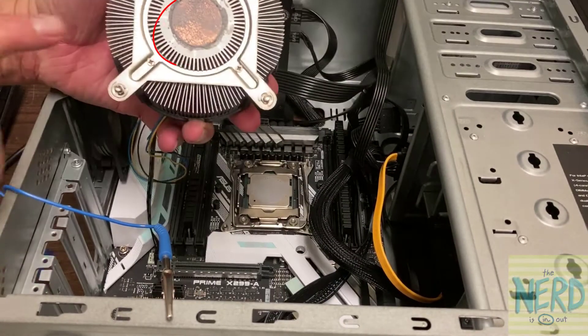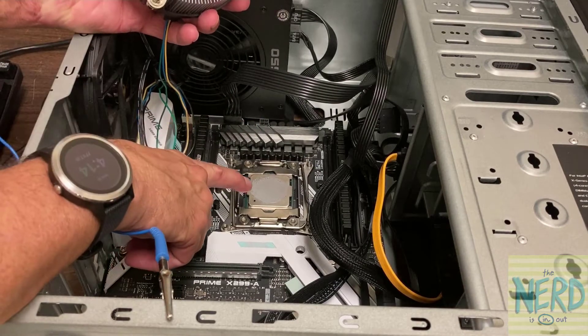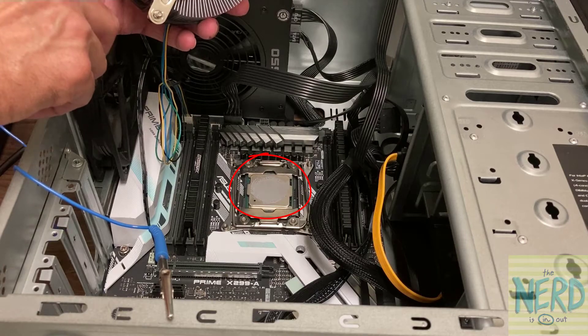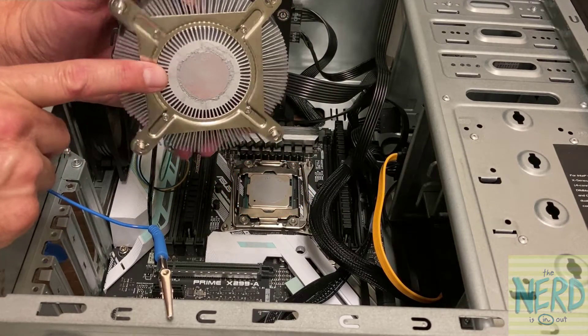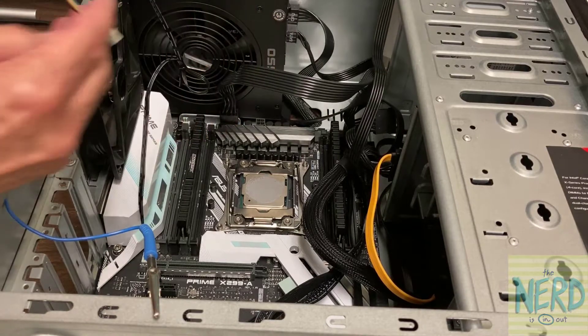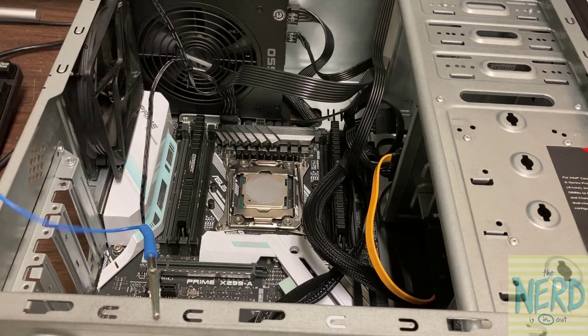The reason you twist it and wiggle it is to break that heat sink compound free from the CPU chip, because that heat spreader on top of the CPU chip and this metal plug — that heat sink compound can dry out over time and kind of glue on. So by twisting it, you break that free. Now I'm going to unplug the fan head connector, the four-pin fan connector. I'm going to set this down on the desk right side up so I don't smear heat sink compound everywhere.